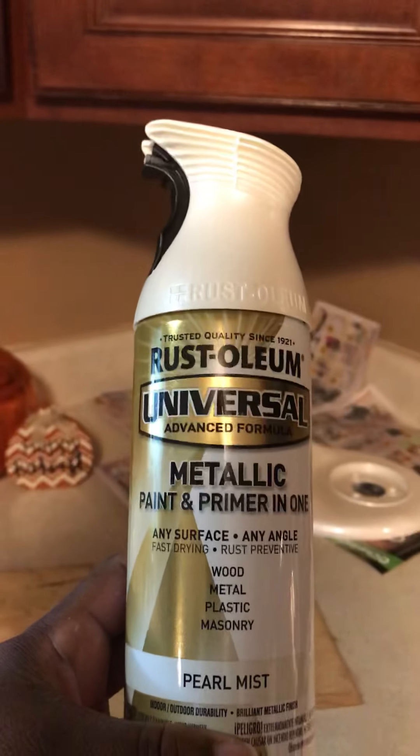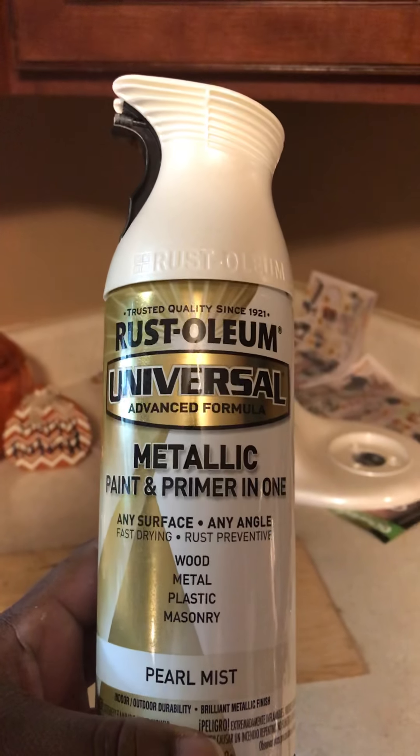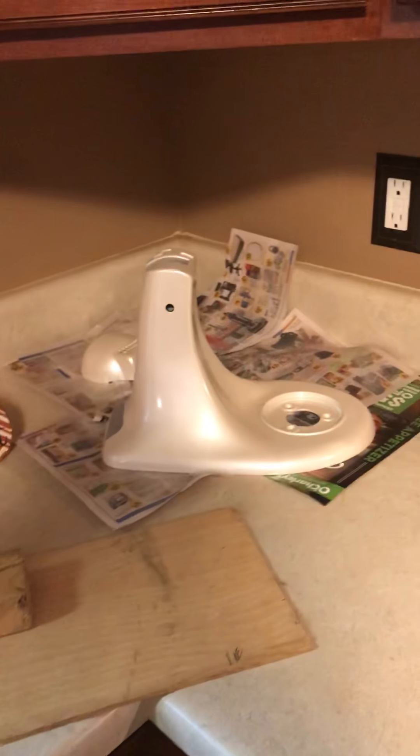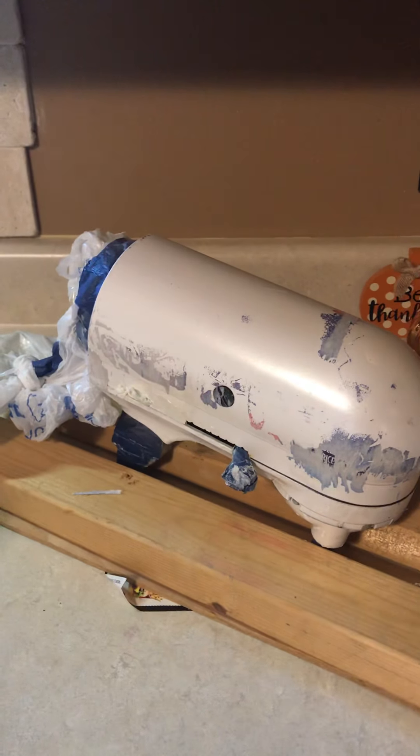I went to Home Depot today and picked out this color — Pearl Mist by Rust-Oleum. It's got an iridescent metallic look to it. This turned out perfect; this is three coats, and I'm going to put another coat on it tomorrow after this dries.